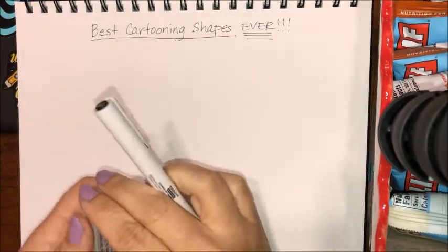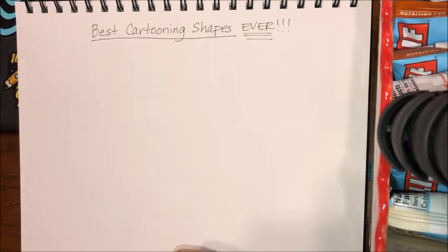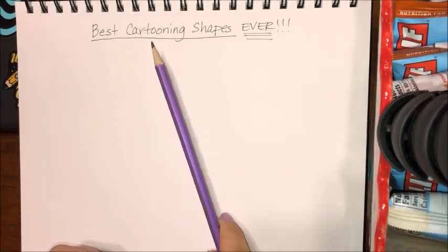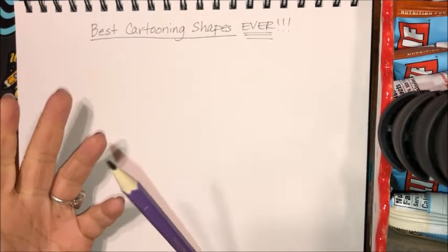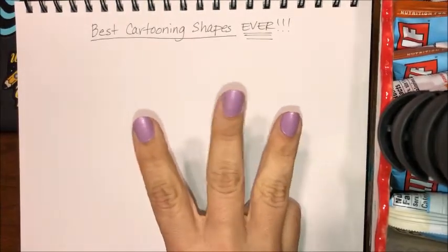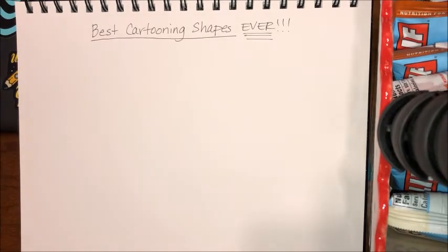Hey guys, it's Miss Burton. We're on part two. Last time we did the best stick figure ever, and you didn't know this but we were headed towards the best cartooning shapes ever, because you gotta do something with your stick figure. We're gonna make a cartoon character using three simple shapes that are gonna make your stick figure into a fantastic cartoon character.